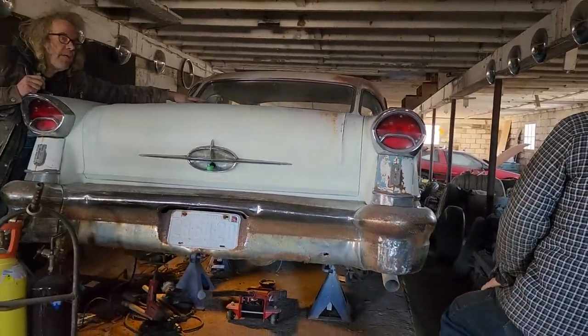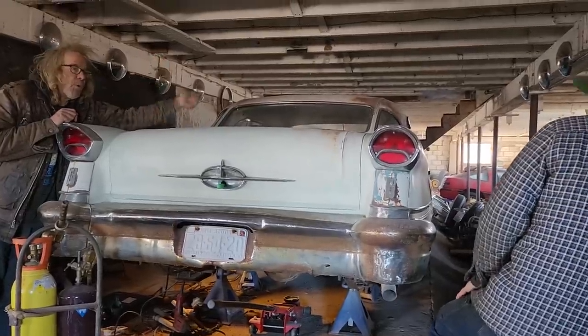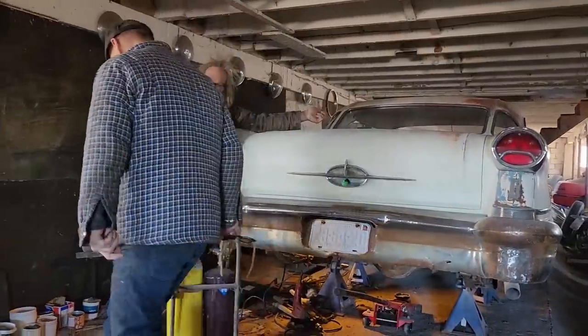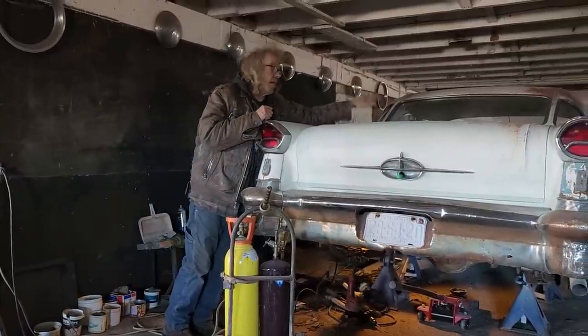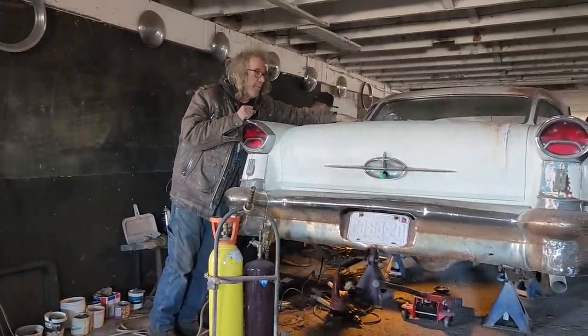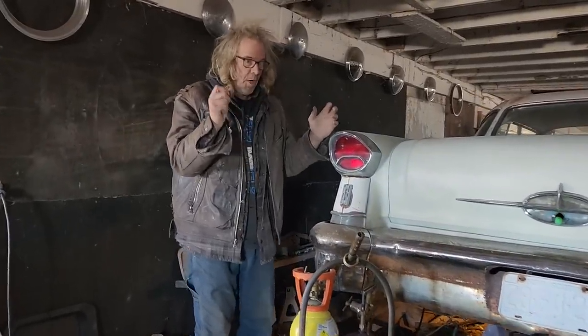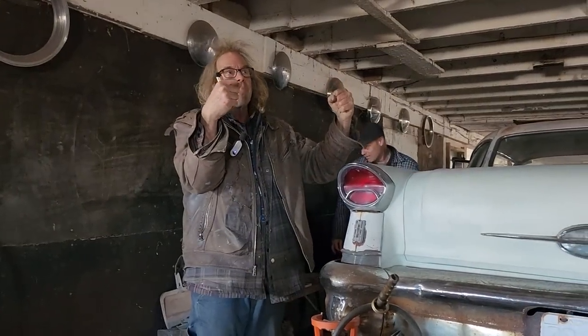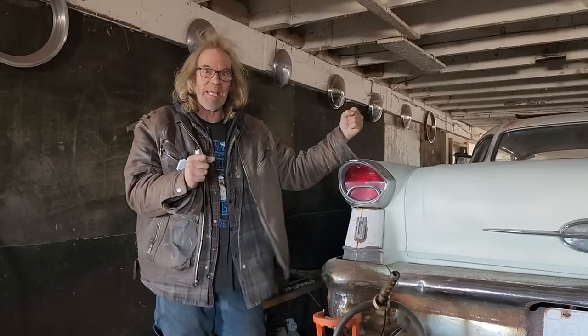The trunk lid was down on the corners and up in the center, and that's from age. The board I stuck in there at one time trying to get the trunk lid up bent it — it wasn't the car that was bent, it was the trunk lid. I was scared. Someone in the comments said open it up all the way and come right down onto it and that'll pull the hood back down and the hinges up, but I was scared because it's like bending a hood — crinkle crinkle.